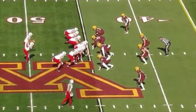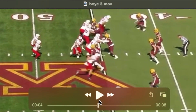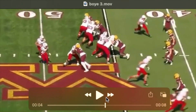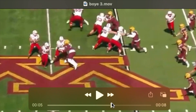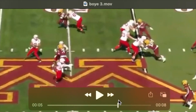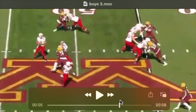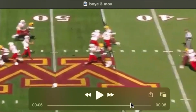Boye playing 5-tech here, inside the tight end and outside the tackle. Good hands initially as he reads the backfield — you see him peek his head around. Quarterback keeps; he's going to rip down. You see that dip he does with his inside shoulder and the ability to get flat towards the quarterback. He is held here — looks like the tackle grabs his arm and holds on.